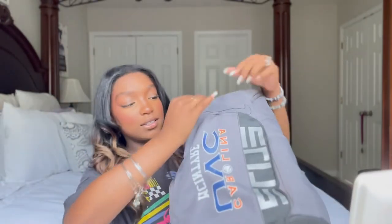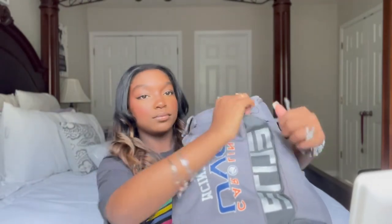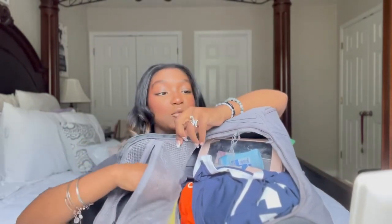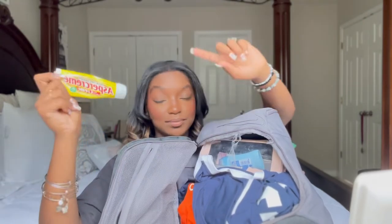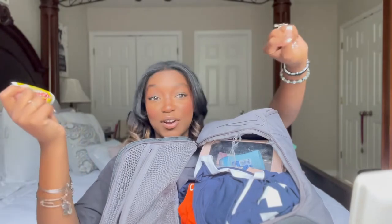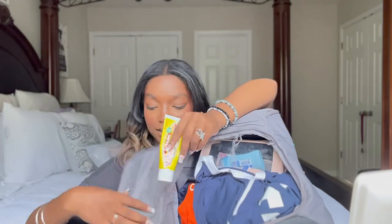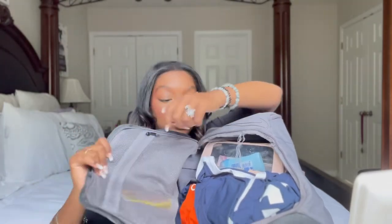So to start off in the first pocket — it unzips right here and opens up just like this. The first thing you see is this little zipper pocket. You want to make sure you have some type of muscle cream because after games, before games, during warm-ups while you're stretching — all those good things. I just have this Aspercreme, and I keep it in this pocket so it doesn't spill everywhere.